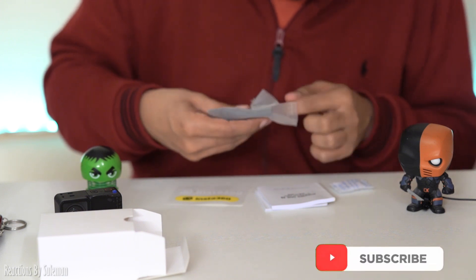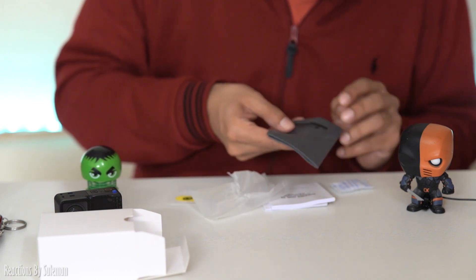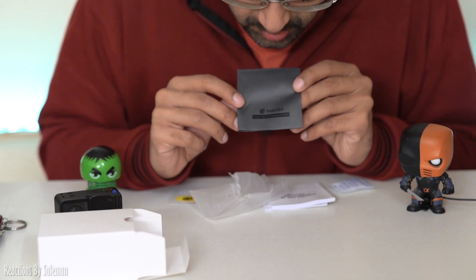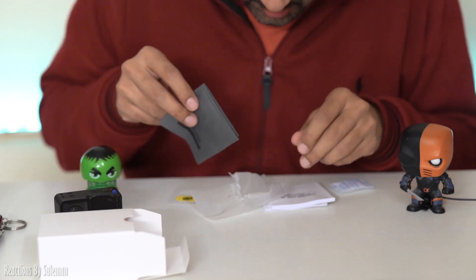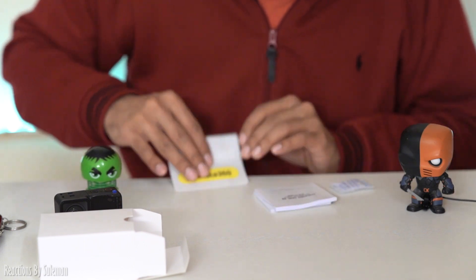Yes, I am just so excited. You can clean the lens of this. And this includes stickers as well.